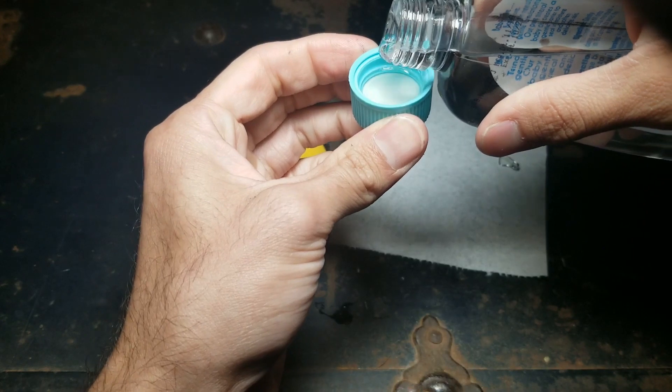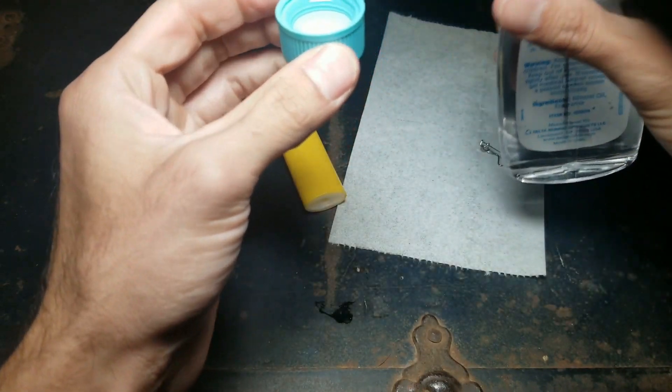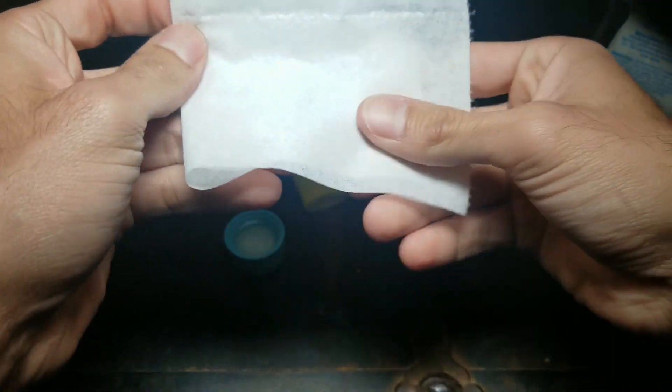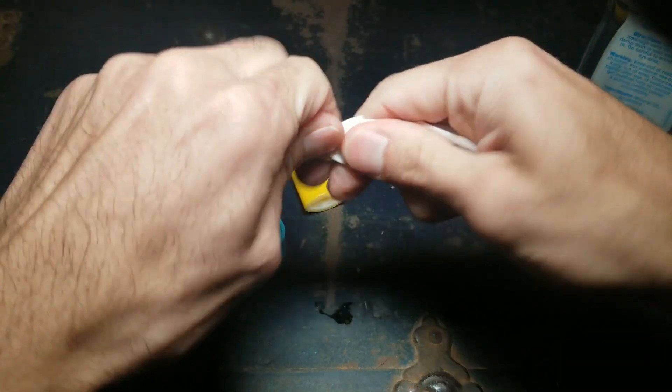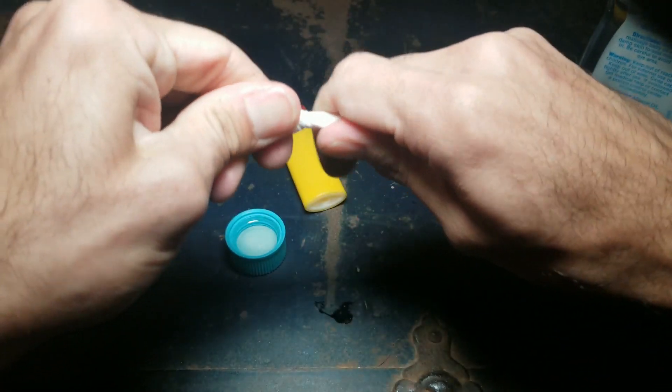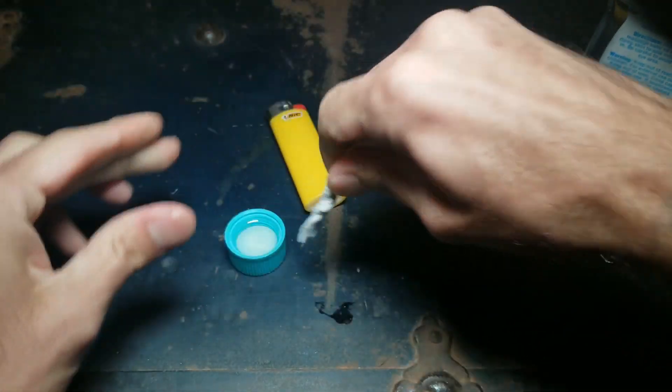Pour the baby oil into the cap. Set it down, then get the toilet paper and make a wick. For those who don't know, a wick is just rolled-up toilet paper. You don't need that much — it just needs to stick out a little bit.